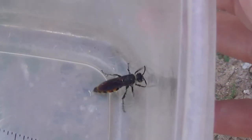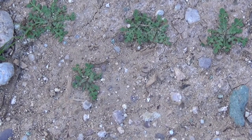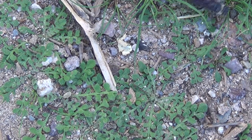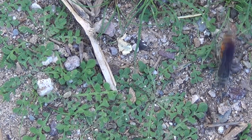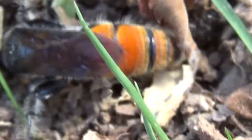How about some close-ups here before he gets away? It's really bright red. Alright, there's a nice shot of the abdomen.